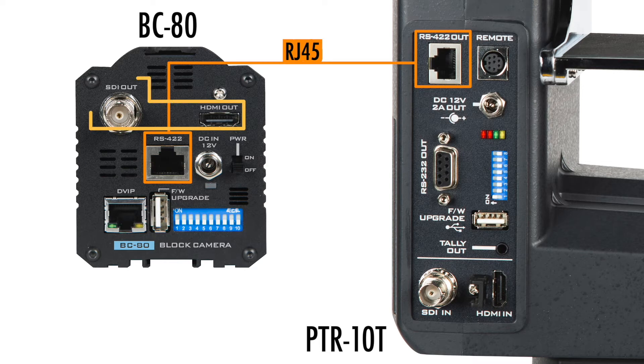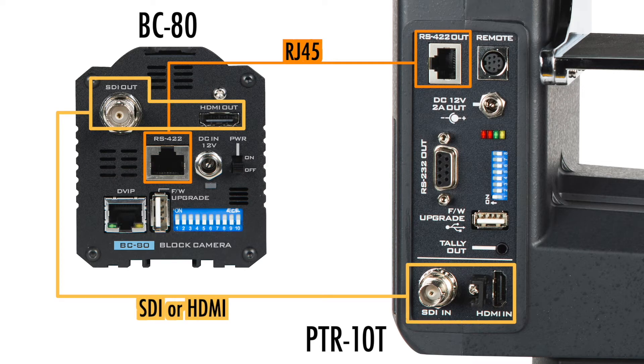Then connect SDI or HDMI cables to the PTR-10's SDI-IN or HDMI-IN. To allow the PTR-10-T to supply power to the BC-80, use a power cable to connect between the DC-outs of the two devices.